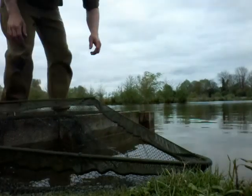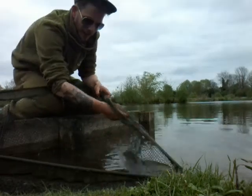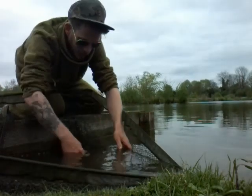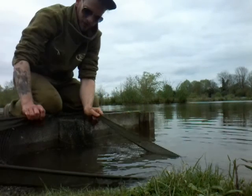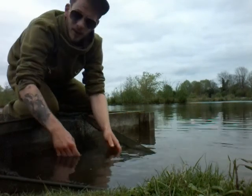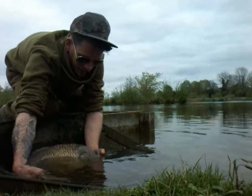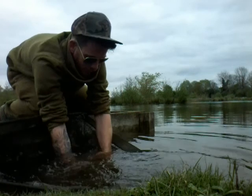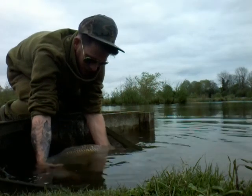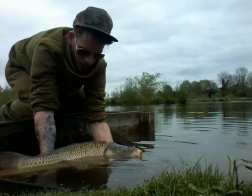Hey there, carp freaks! Just as I was packing away — literally gear all over the place, ready to rock and roll — I shan't bother weighing this one. It's just a nice little scrapper. A nice way to end the session, to be honest. See if I can get up for a photo quickly. It's probably about 14 pounds in weight.